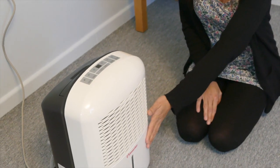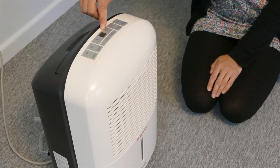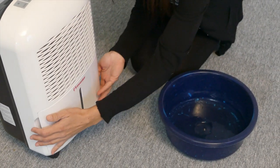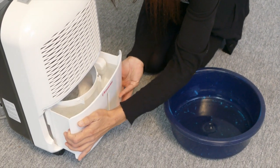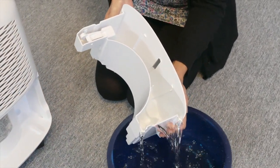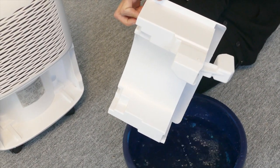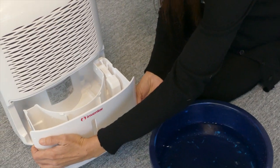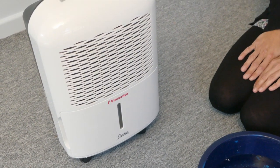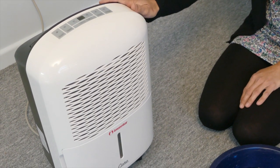When the 2 litre water bucket is full, the unit will automatically switch off and the full indicator will illuminate on the control panel. Empty the water bucket by pulling it out and being very careful. The unit will automatically resume operation when the bucket is replaced.